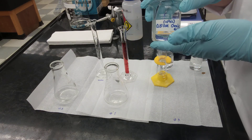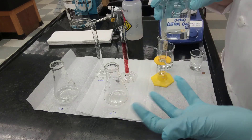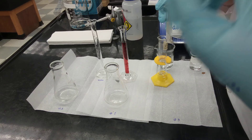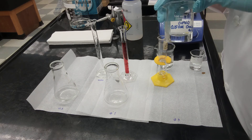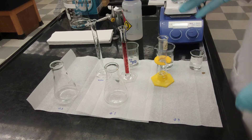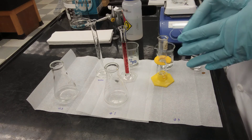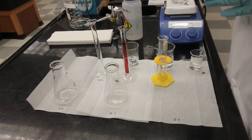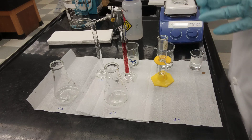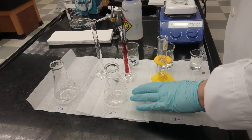Since we know the concentration of oxalic acid, we can calculate how many moles of oxalic acid we have in each sample. Based on that number of moles, we can calculate the number of moles of potassium permanganate and use that to get the exact concentration of the dilution we prepared. We're preparing three samples in exactly the same way. Each sample needs 10 milliliters of distilled water, 4 milliliters of oxalic acid with known concentration, and 4 milliliters of sulfuric acid at 3 molar concentration.